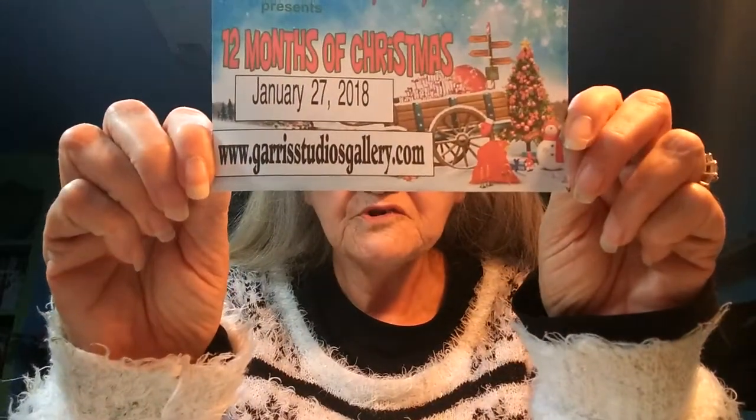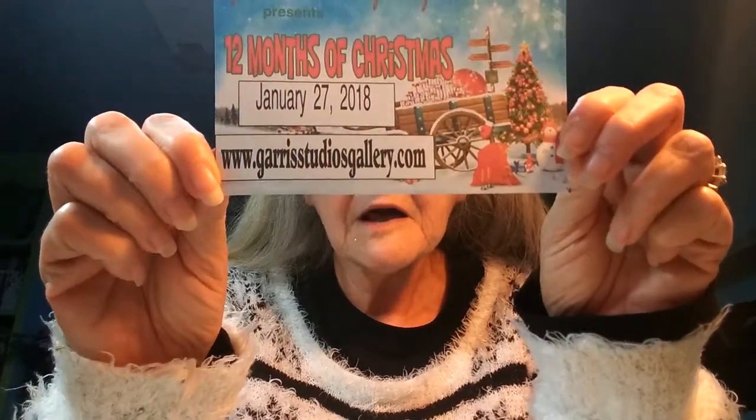The 12 Months of Christmas is our craft classes. We're going to be doing ornaments, one a month — one class a month that will be advertised on the website at garrisstudiosgallery.com. Go there to get information on the classes. There is a calendar already set up with three months scheduled, including one stained glass class and glass paints, so be sure to look those up on the site.